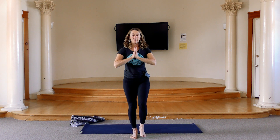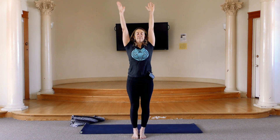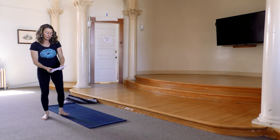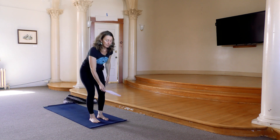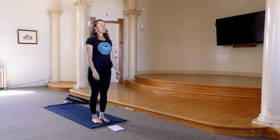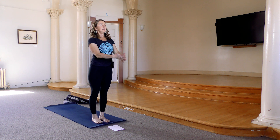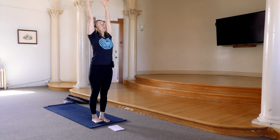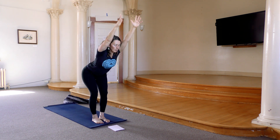One more deep breath. And then stretch the leg up straight. Inhale, reach up, and exhale, float down. Great, shake that out. We're going to stand at the front of your space. Let's move through one flow. Standing at the front of your space, take your arms up overhead. Reach, reach, reach to the ceiling. And then as you exhale, keep reaching all the way down to the floor.